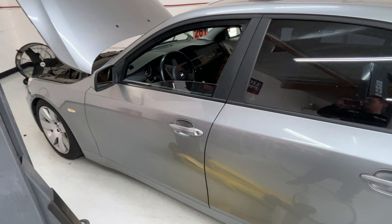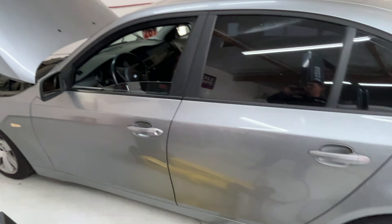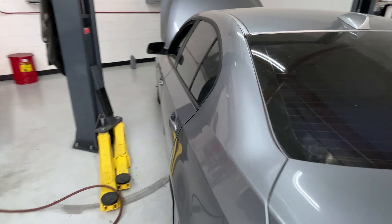MikeMDs here, thanks for joining me. This is a 2006 BMW 5 Series, and the customer came in with the AC not operating.